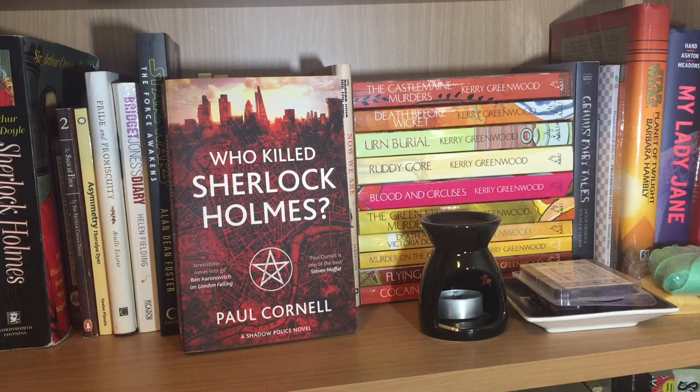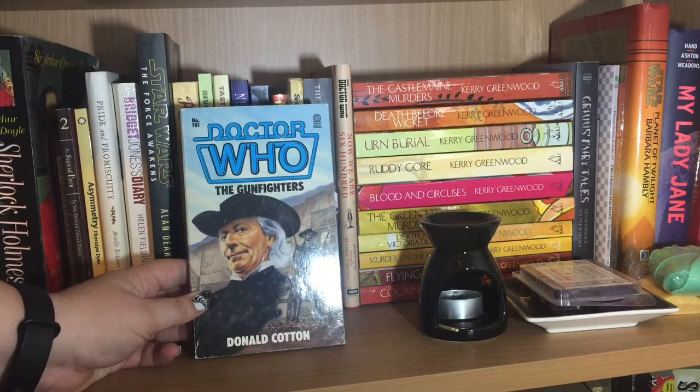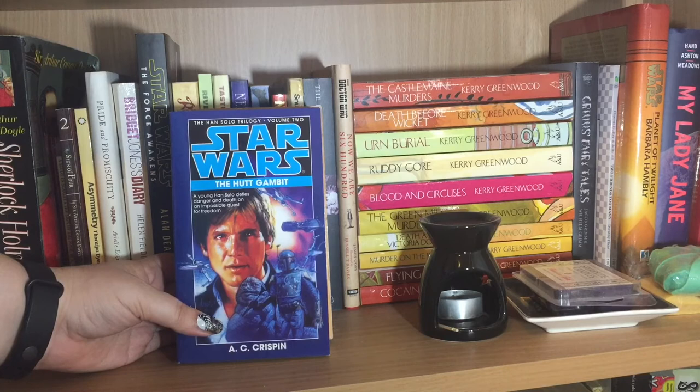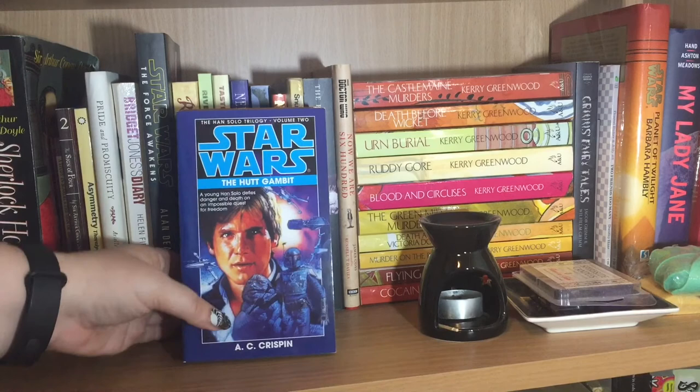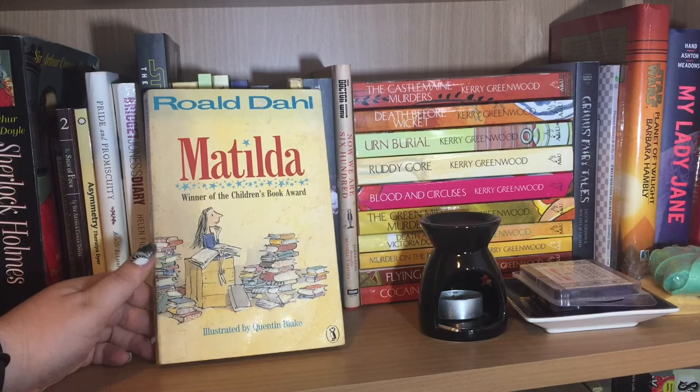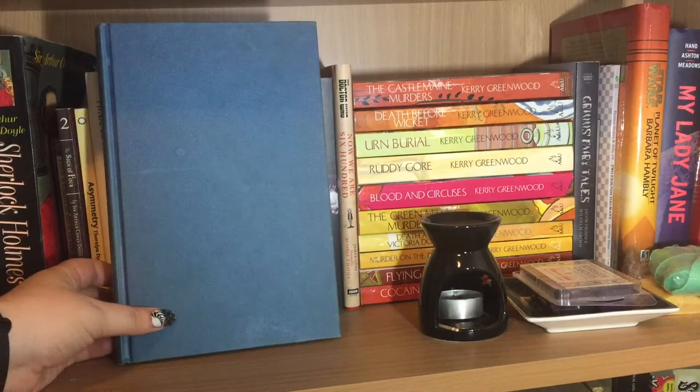Doctor Who: The Gunfighters by Donald Cotton — I haven't read it but I did acquire a few second-hand ones. Of Fire and Stars by Audrey Coulthurst. Books two and three of the Han Solo trilogy by A.C. Crispin — I think I have two versions of book two, and the rest are on my TBR pile because I really need to reread these: The Hutt Gambit and Rebel Dawn. And then the final set of books on this third of my fiction shelves: Matilda by Roald Dahl, which is my favourite Roald Dahl; Charlie and the Chocolate Factory by Roald Dahl; and James and the Giant Peach by Roald Dahl.